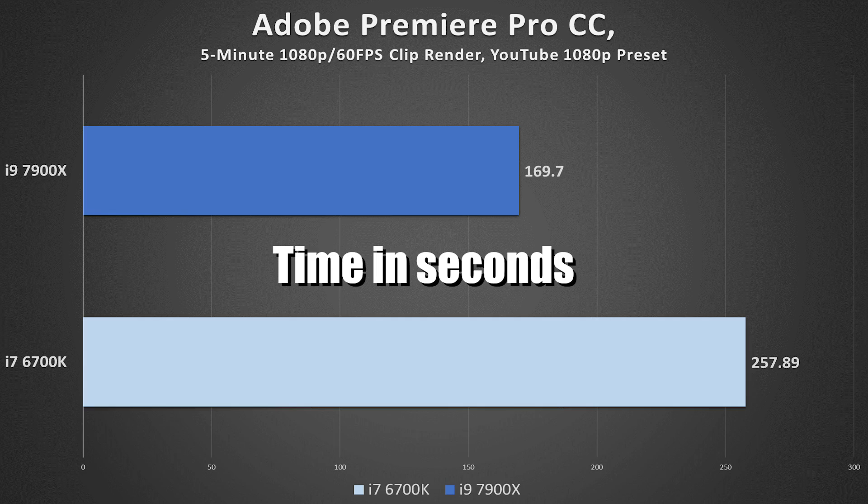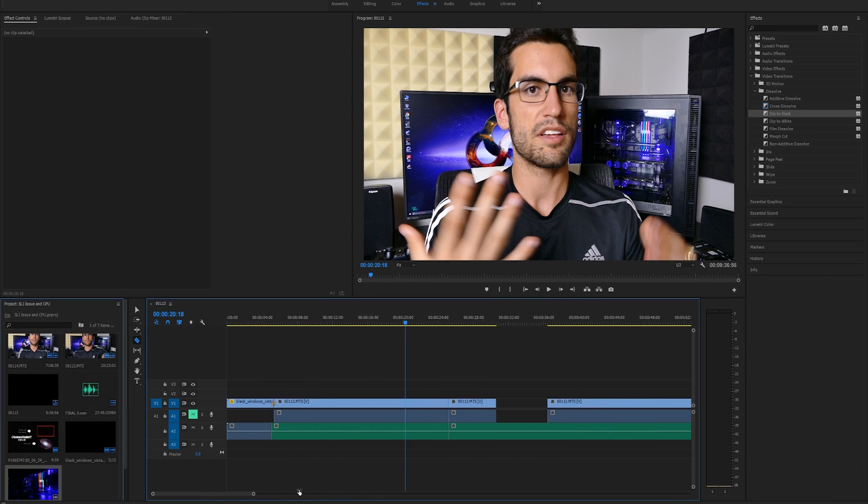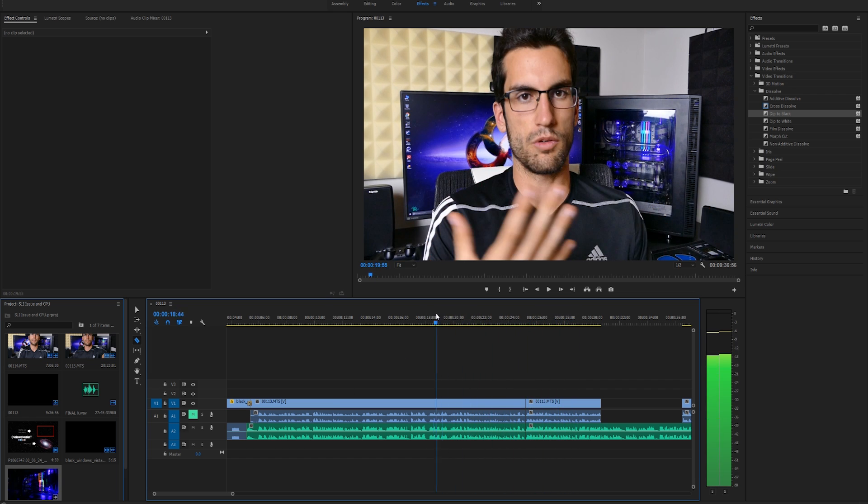Let's throw these CPUs into a ring I'm familiar with: Adobe Premiere Pro. Rendering the same 5-minute 1080p 60fps file with the YouTube 1080p preset, the i7 finished in just over 4 minutes, whereas the i9 completed the same task in just under 3. If you ask me with price taken into consideration, this margin isn't justified. The law of diminishing returns applies — this isn't optimized for 10 cores clearly.